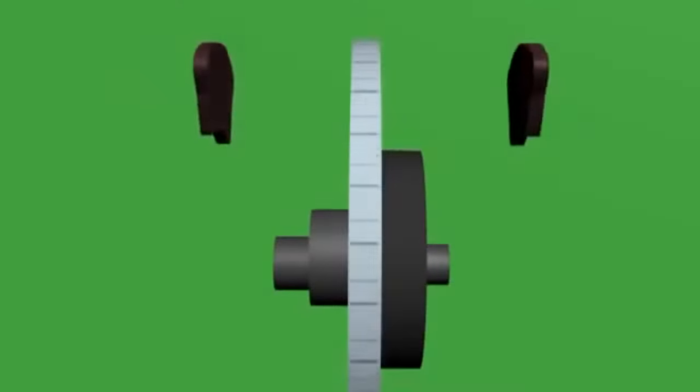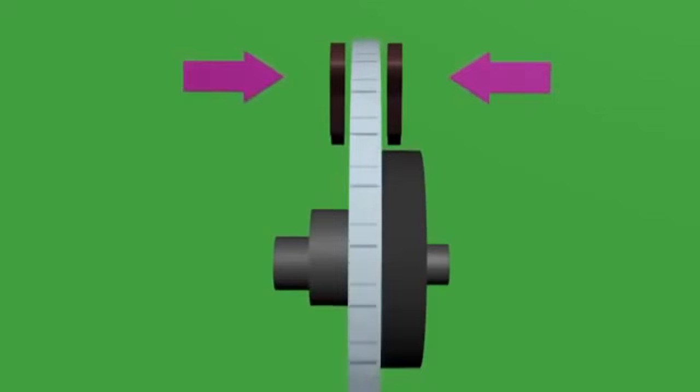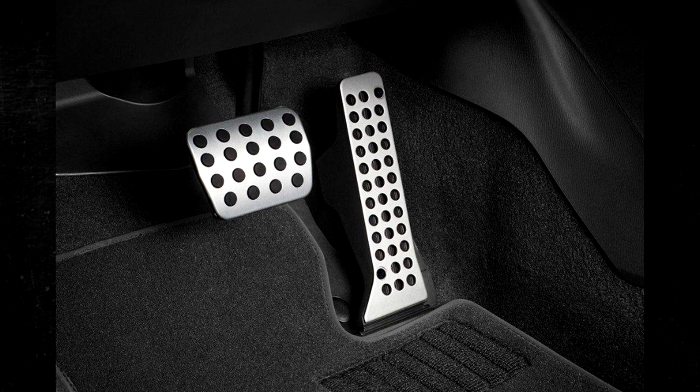One system designed to keep you out of accidents is your car's brakes. You run the risk of not stopping in time if your brakes aren't functioning properly. This is why having a spongy brake pedal should be concerning. You should never play around with a spongy or soft brake pedal.